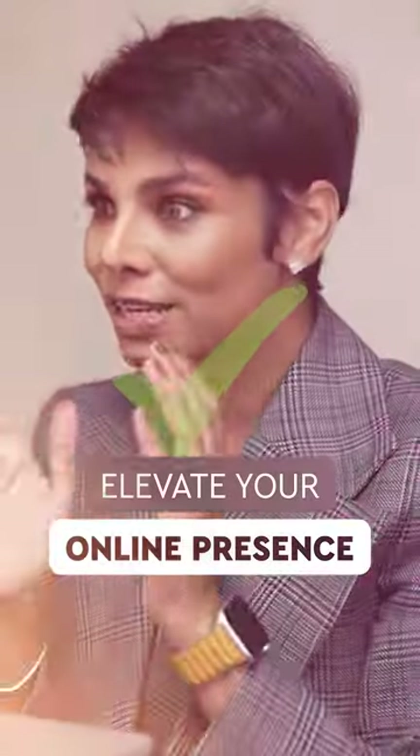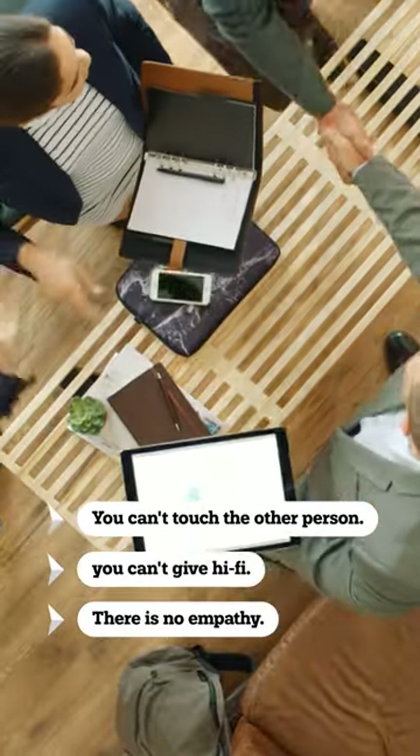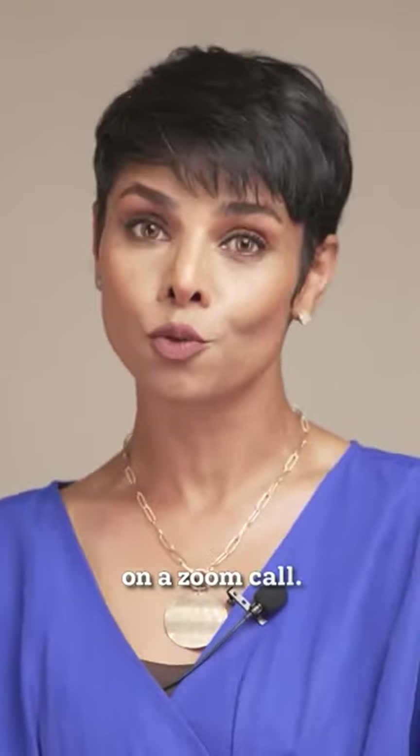If you thought you could take your presence on Zoom lightly, then think again. Seeing someone on Zoom, you can't touch the other person, you can't give a high five — there is no empathy like you have in person. So how can you create not only a connection but an impression on a Zoom call?